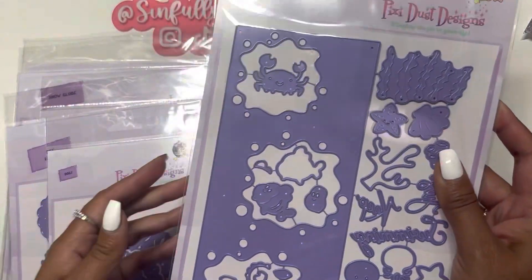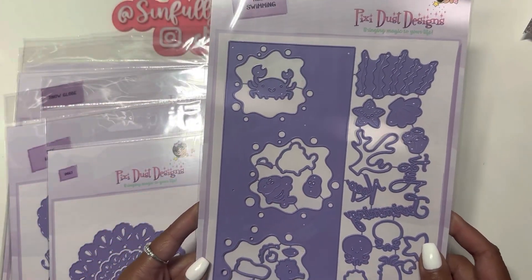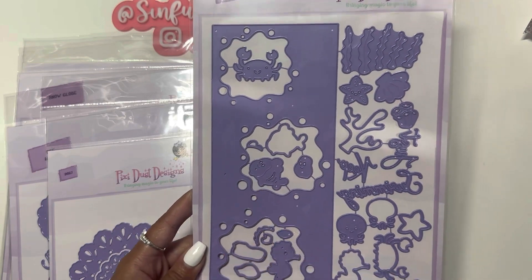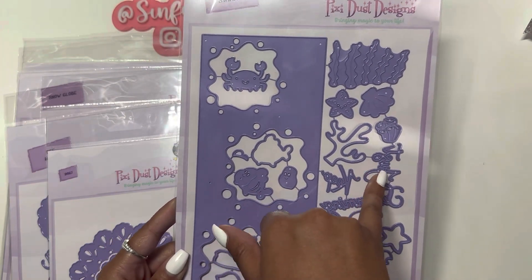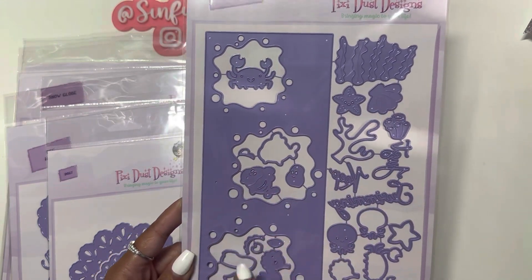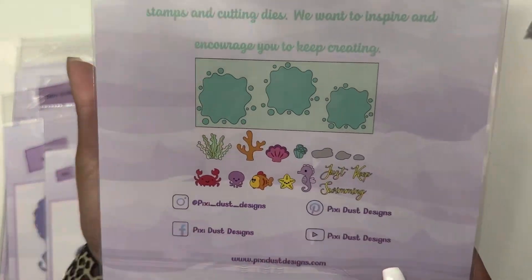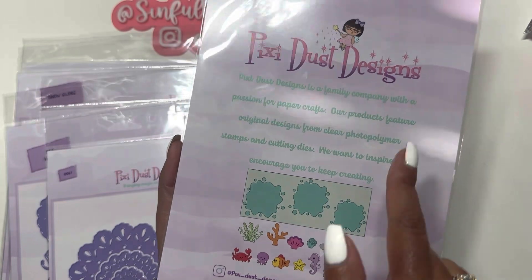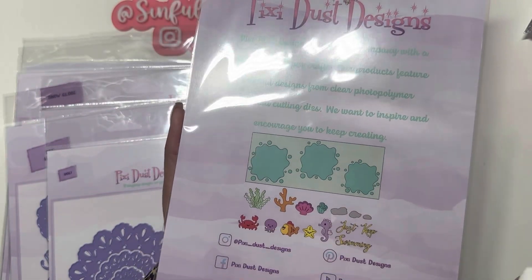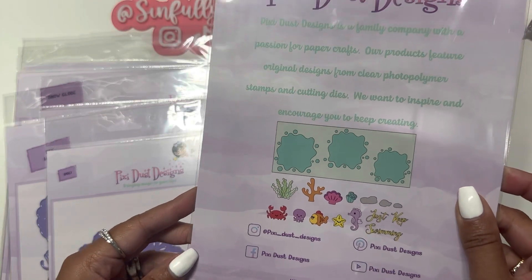I got this Keep Swimming die — I think this is part of their new release. It has crabs, fishes, an octopus, a seahorse, and you get this sentiment 'Just Keep Swimming.' Then you get this little slimline cut-out. I like their packaging on the back showing you what you can make and what the die cuts.